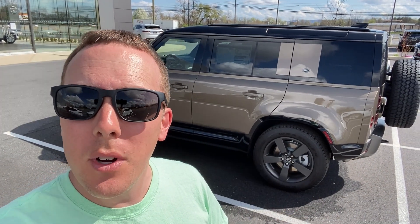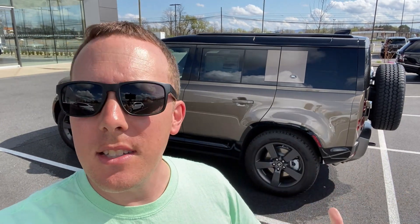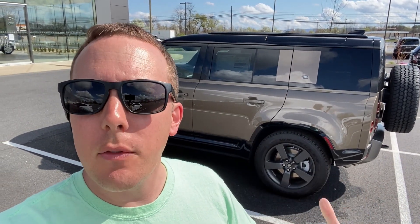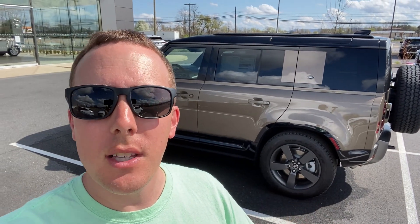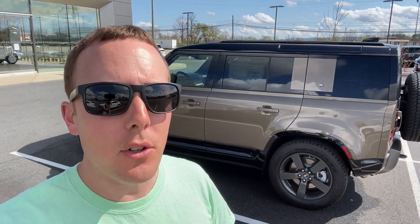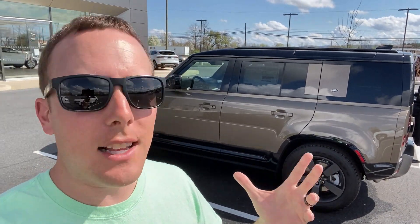This is a 2021 Land Rover Defender 110. This is a car that's been legendary — it's been around since like the 60s and 70s, but they finally brought it back for 2020. The Defender 110 is the four-door version. There's also the 90, which is the two-door version, but I don't see one here at this dealer. By the way, I am at Land Rover Harrisburg — it's funny, it's called Land Rover Harrisburg but it's technically in Carlisle.